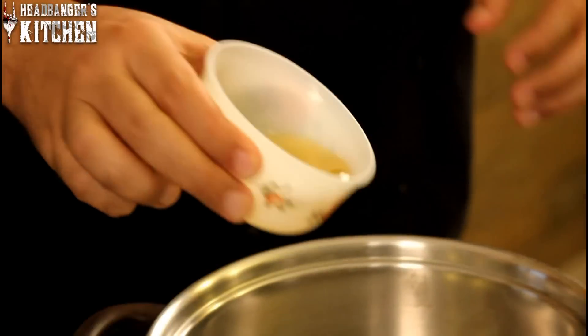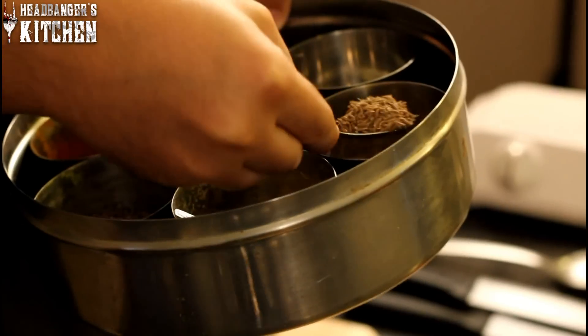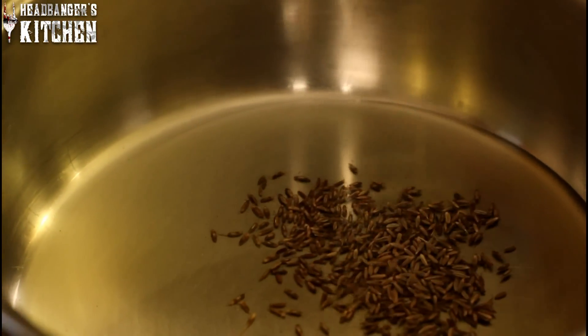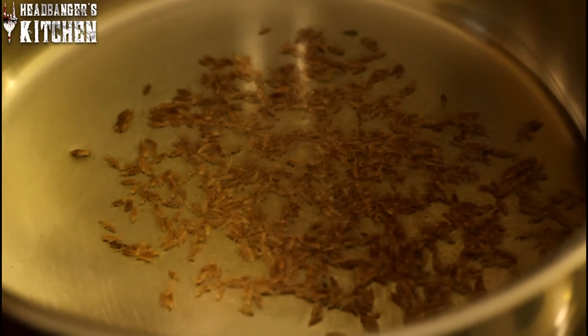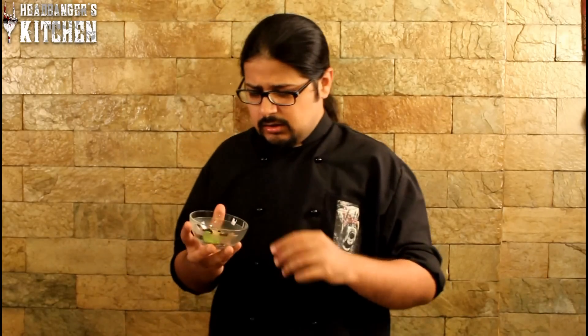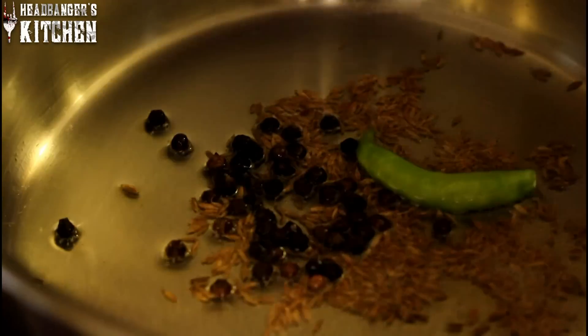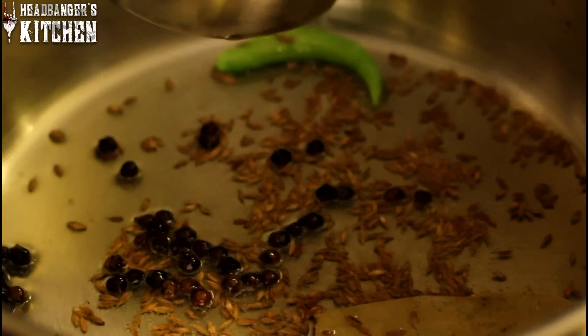We're going to start making our curry by heating some oil — about two tablespoons will do. You want your oil to get a little hot before we add the other ingredients. The first thing we're going to do is put in a spoonful of jeera, or cumin seeds. You can see that these will start to sizzle. Next I'm going to add in one green chilli, some black peppercorns and a bay leaf. We'll fry these for a bit.